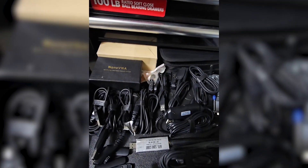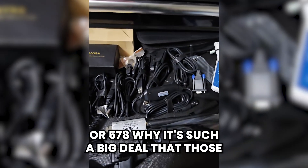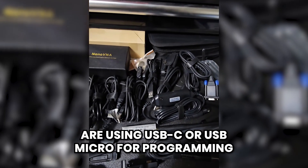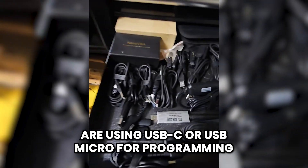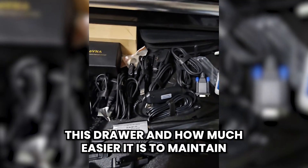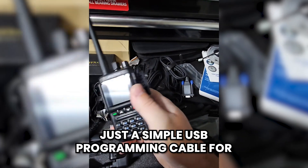So if you don't understand why it's such a big deal that the AnyTone 168 or 578 uses USB-C or USB micro for programming, I want you to think about everything I've got in this drawer and how much easier it is to maintain just a simple USB programming cable for one of these radios.